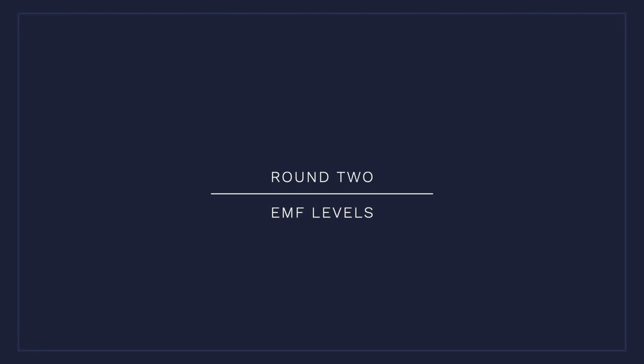Hey it's Alex here from AlexFingers.com and I'm back with another testing round for the red light therapy body panel showdown review. This is part two where we're going to look at the EMF levels of these devices.